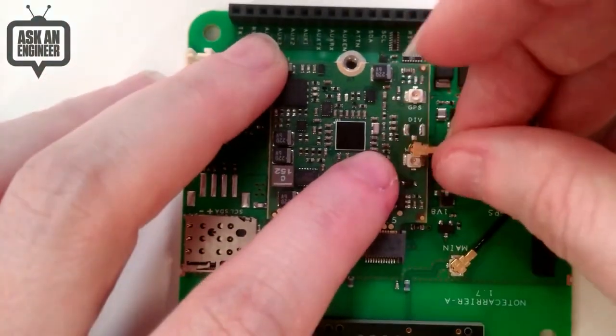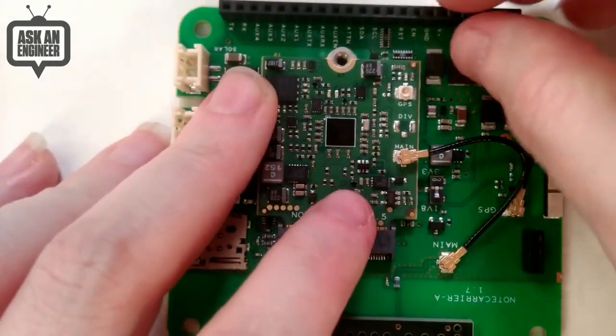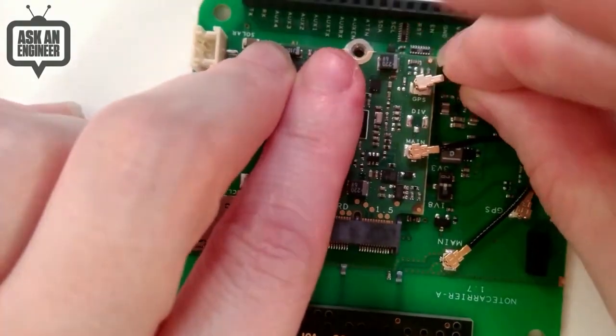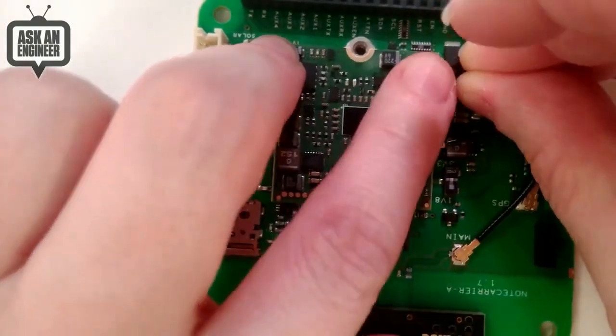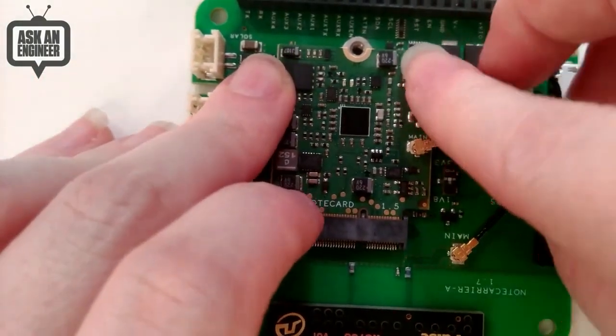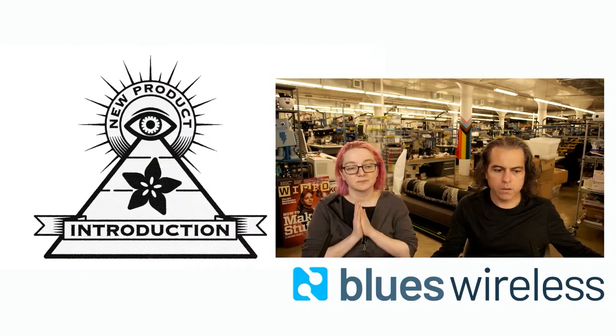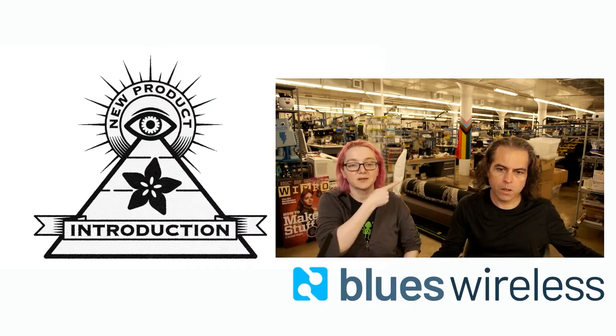I forgot to mention these also have GPS and GNSS support, which is quite common. You can also do location based on cellular triangulation, but GPS will of course give you better precision and accuracy. We're going to play the video now — it's really good. We'll see you on the other side.